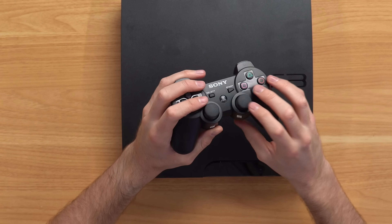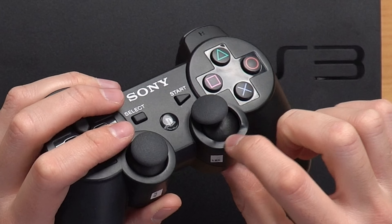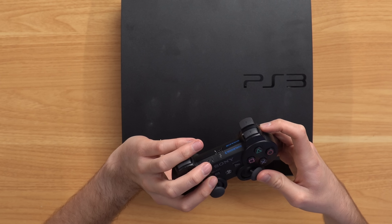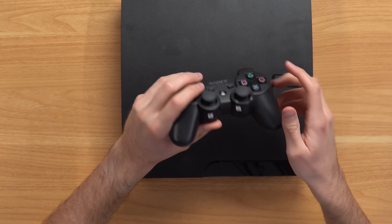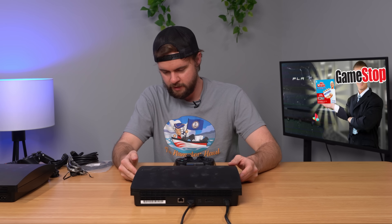I just noticed this controller has a massive dent on the bottom outer ring. I guess that could have happened in shipping - I would assume so, because I hope they're not shipping out controllers that look like this, but you never know with GameStop. Let's plug it in and see if it works.